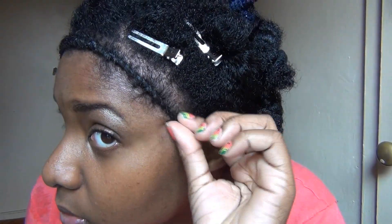Right now I'm just checking out my work. I'm not that pleased with this flat twist but guess what? I'm going to rock it out because I ain't doing a take two.